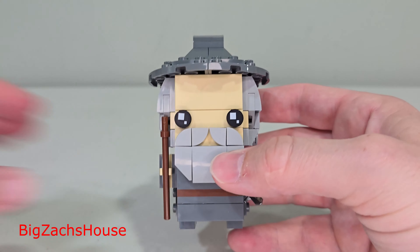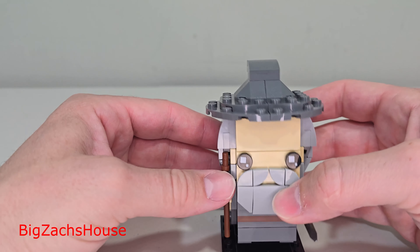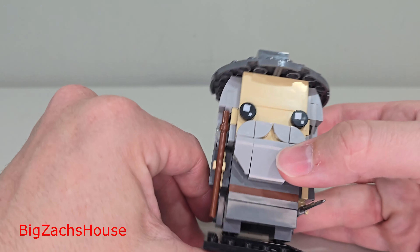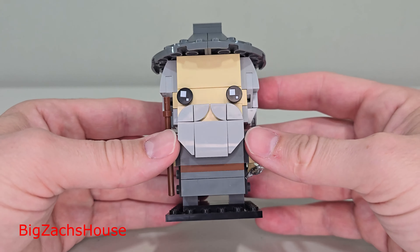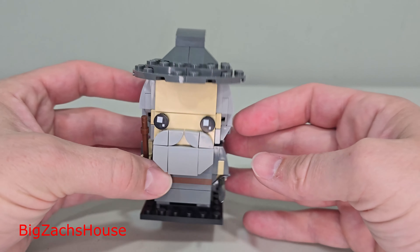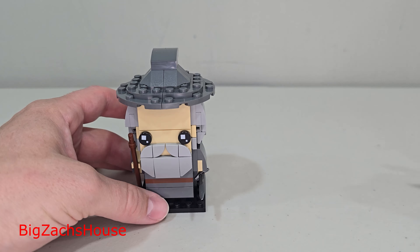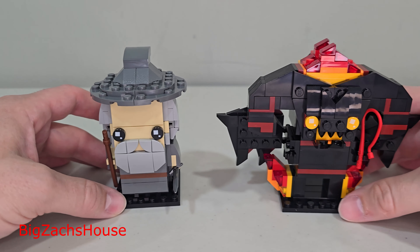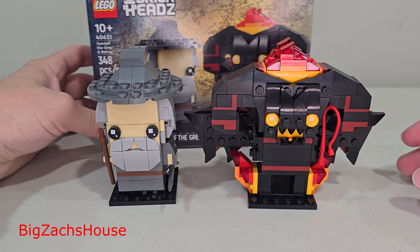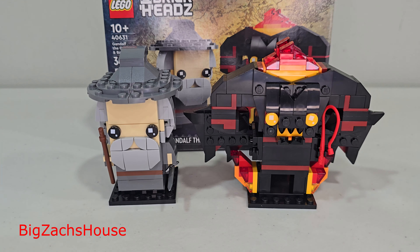Let me know what you think of this set — do you already own it? Do you like me reviewing some of these older sets that have been out for a while? Leave some comments below. Also let me know if I said the character's name right — Balrog, I think that's how you say it. Again, I recommend this set. I love Brickheads. I think you get great value for your money, and this set is well worth the $20 I paid for it at full retail price.